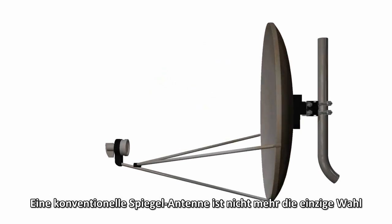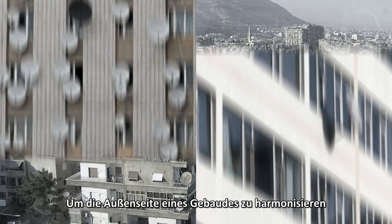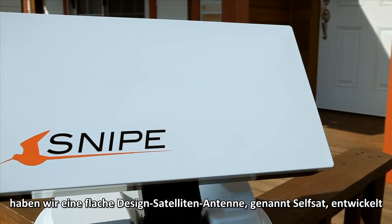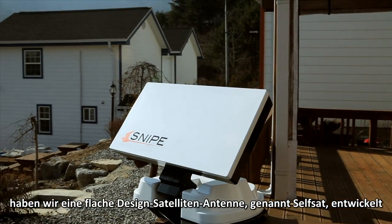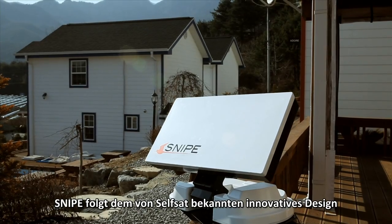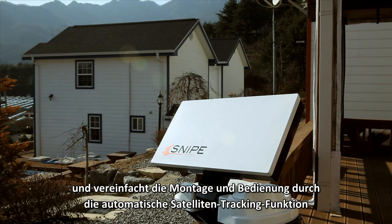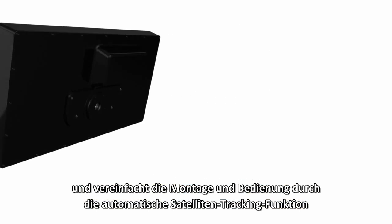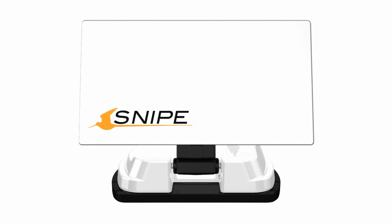A dish-shaped antenna is no longer the only choice. After looking at how to harmonize the building's exterior, we have developed a flap-designed satellite antenna called the SelfSat. Snipe follows the SelfSat innovative design and simplifies both installation and operation through the automatic satellite tracking feature, complementing portability and convenience with outdoor functionality.